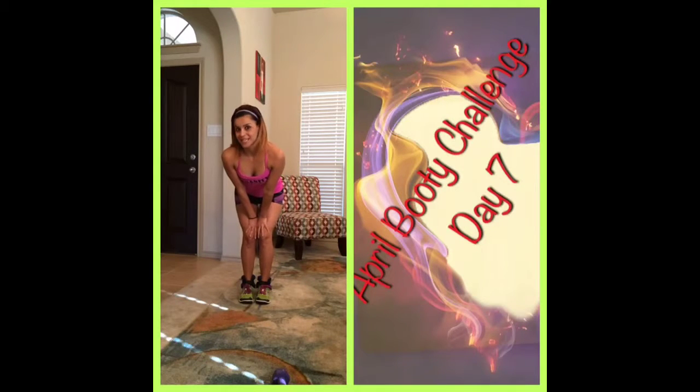Welcome to day seven of our April Booty Challenge. I'm challenged. I'm glad to see that you're still with me.